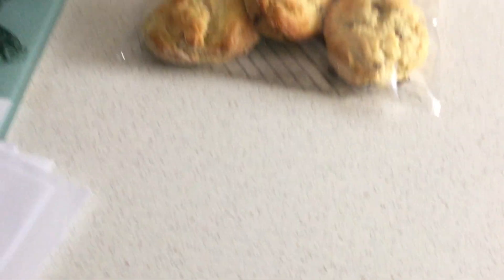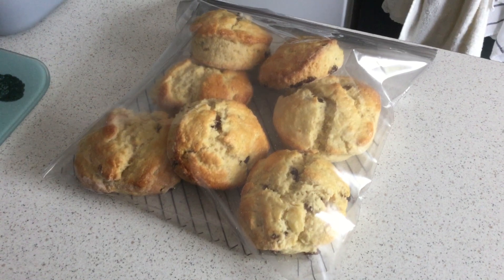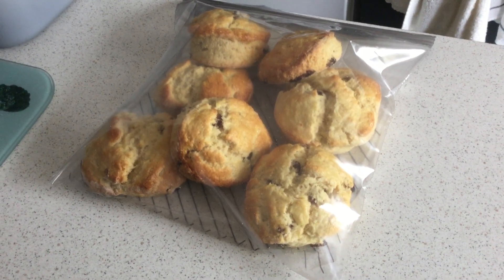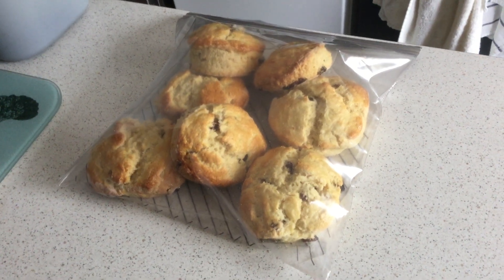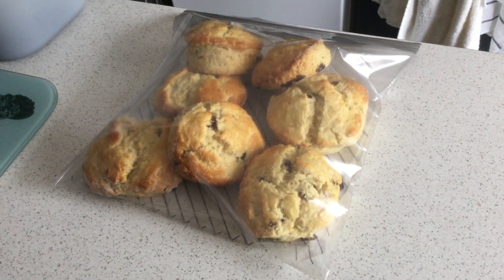I've now put my scones in a bag. I've got the back door open, it's quite warm, making sure nothing comes in and lands on them. They're in there ready for this afternoon — enjoy! It's lunch time now, see you later.